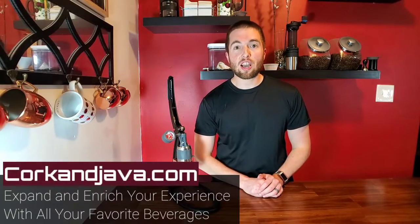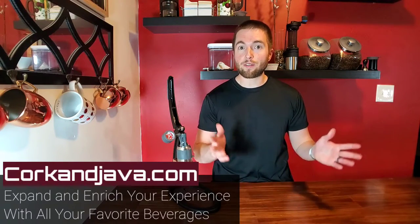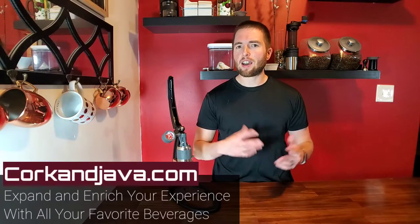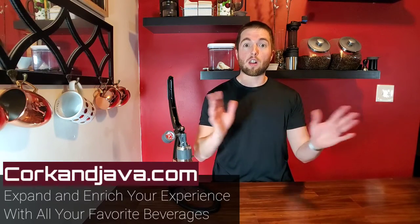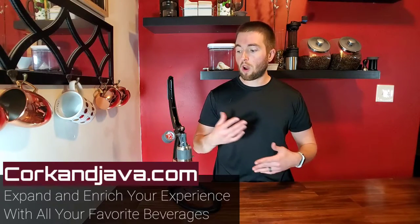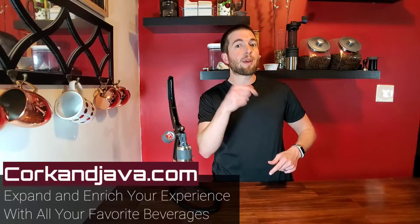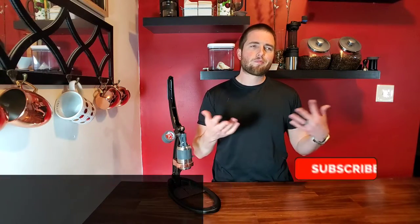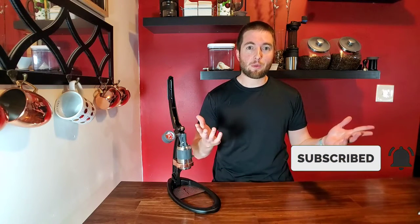Welcome back to Corkandjava.com, your go-to place for coffee and wine reviews and how-tos. On this channel, we like to expand and enrich your experience with all of your favorite beverages through wine and coffee reviews and how-tos. So if that sounds interesting, just click the subscribe button down below and hit the little bell too so you're notified when all of our future videos come out.